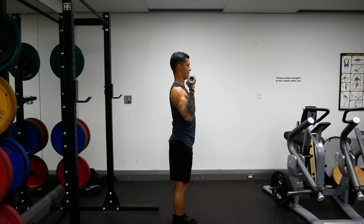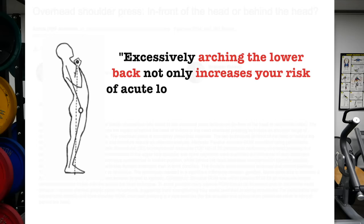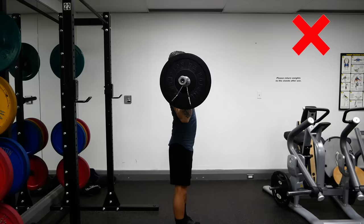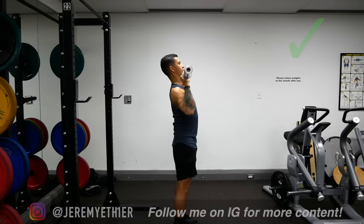Excessively arching the lower back is probably the most problematic mistake with this movement. The literature emphasizes that this mistake often leads to acute back injuries and lower back pain, and it has also been shown to significantly reduce overhead force and your ability to press heavy loads, which is detrimental to shoulder development in the long run. Instead, keep your lower back as neutral as possible throughout the lift.